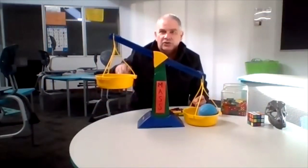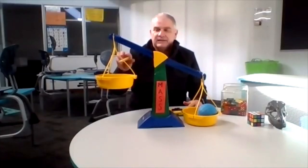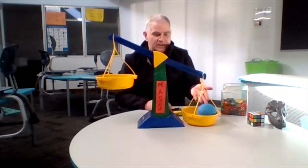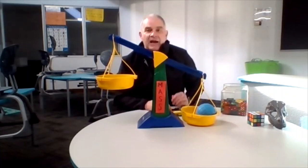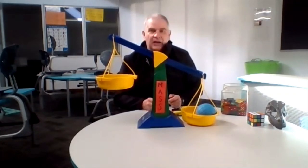One, two, three, four, five, six, seven, eight, nine, ten. We've got to ten dominoes and we still haven't lifted up the blue ball. That means it must have a mass that is greater than ten dominoes. Let's go further.